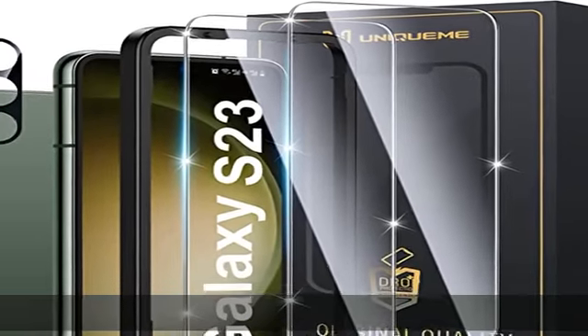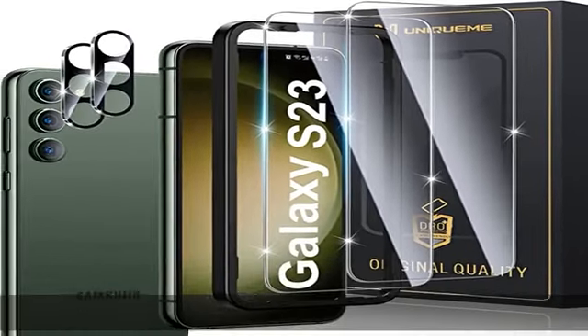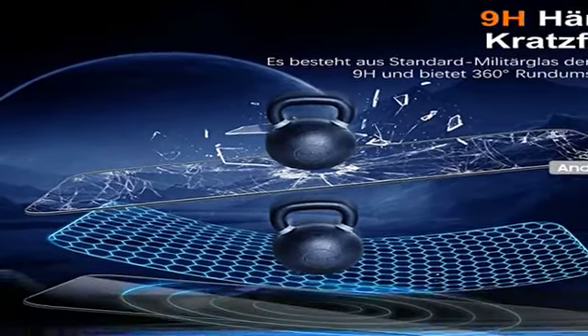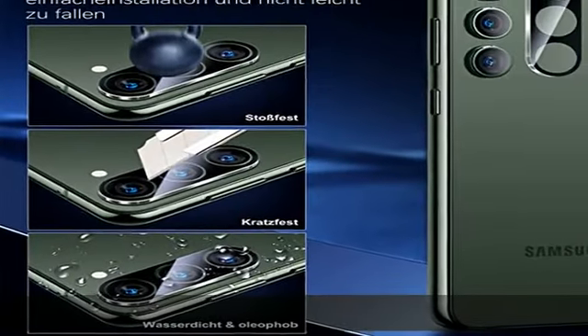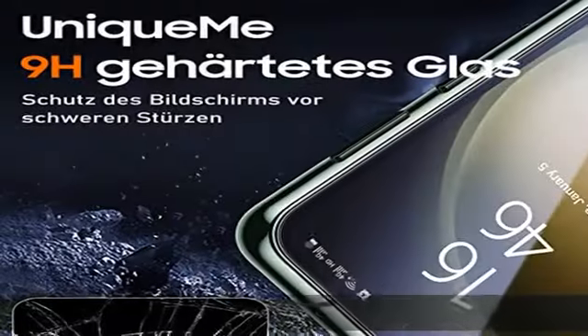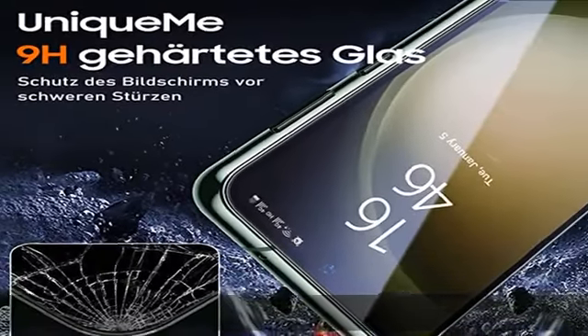Info zu diesem Artikel: Gemstone unzerstörbar, sichere Leistung. Dies ist das unique me Samsung Galaxy S23 Schutzglas. Das Produkt wird nach dem Militärstandard gefertigt, mit einer 9H Härte hergestellt. Sobald diverse Stürze das Schutzglas nicht auf dem Rand beschädigen, bleibt das Produkt ungebrochen.